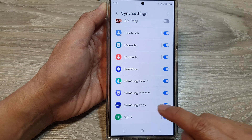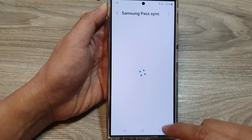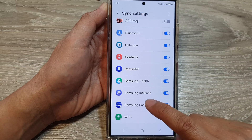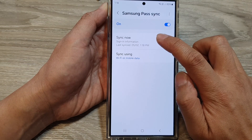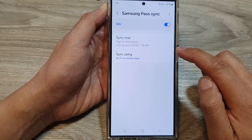Now, scroll down and tap on Samsung Pass. Tap on the toggle button to turn off or switch on Samsung Pass Sync. Tapping on the left-hand side panel will allow you to go in and tap on the Sync Now button to immediately sync your Samsung Pass account.